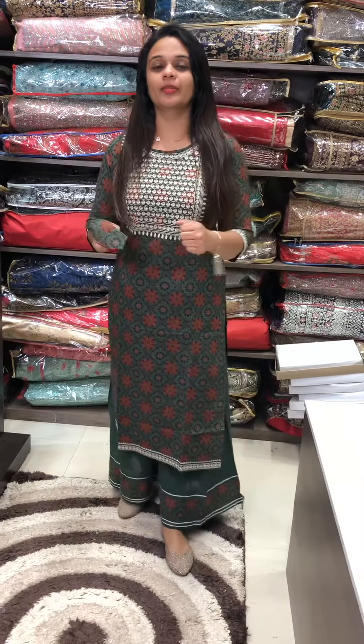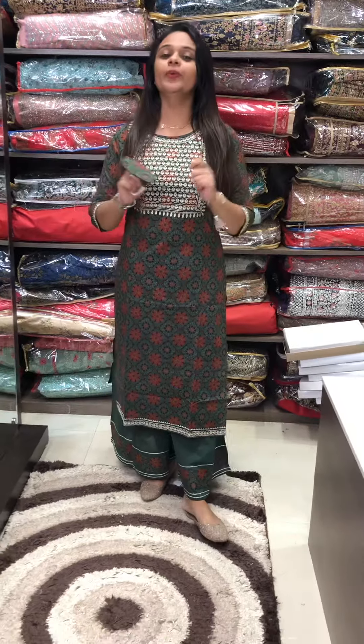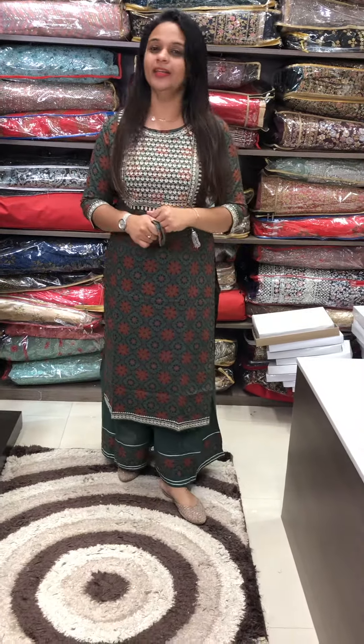Hello viewers, welcome back to Ajrak Prints. Designer concept in Ajrak Prints — ready to wear top and bottom collections in this video.